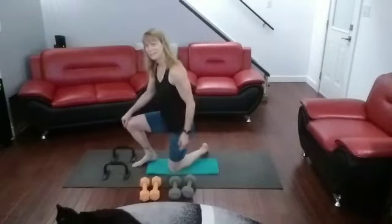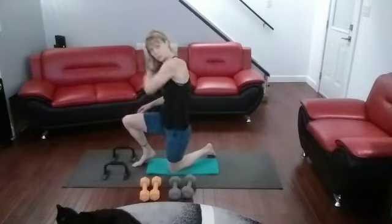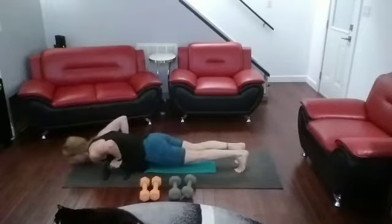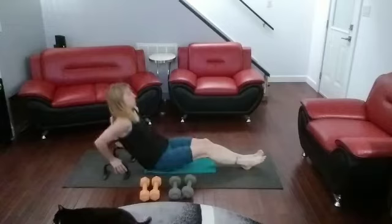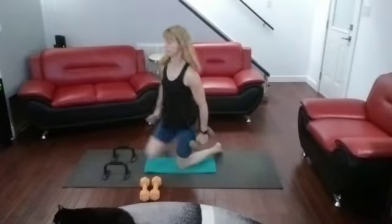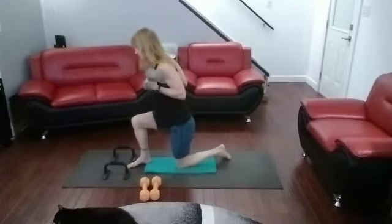So start climbing the ladder — remember not to put pressure on this one knee. Climb that ladder, four moves, two of each. Two push-ups — come on over, slow, strong back, hands are low. Then two dips. Come on down, grab those weights, curl them up — curls, one, two. Kickbacks — keeping the weights in hand for the first two, one, two.